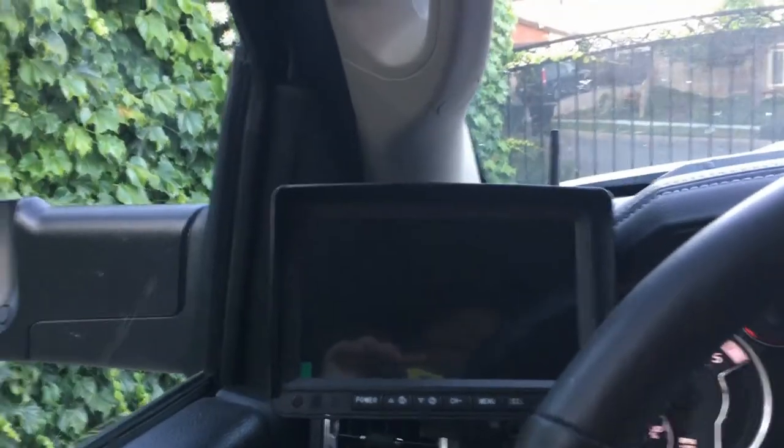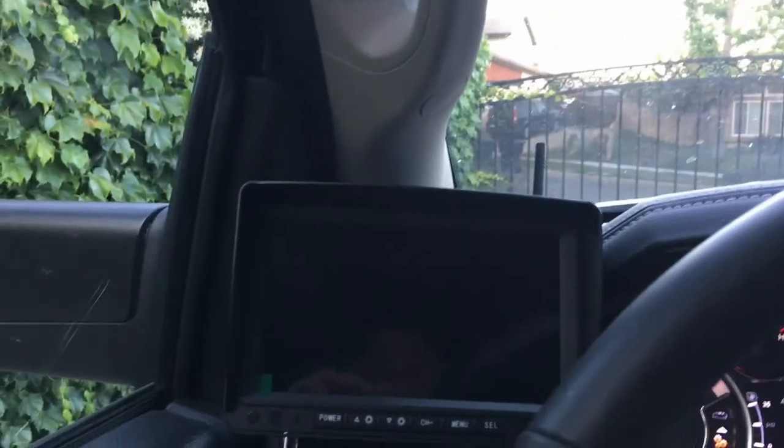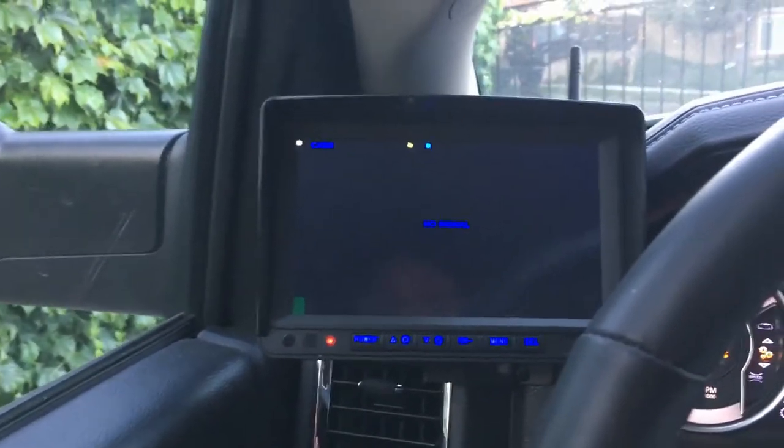I don't have it hooked up to the trailer, but I did just do the power. So let's see here — power — and there we go. A little selection of power to the camera.